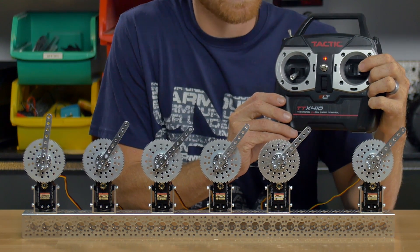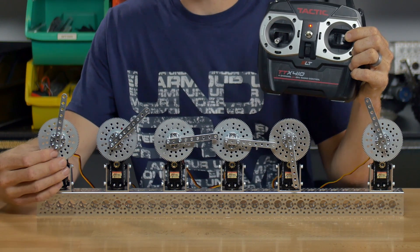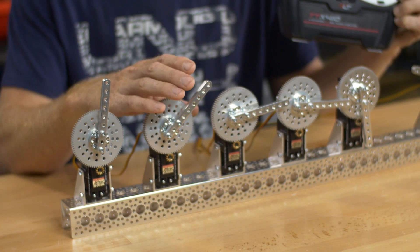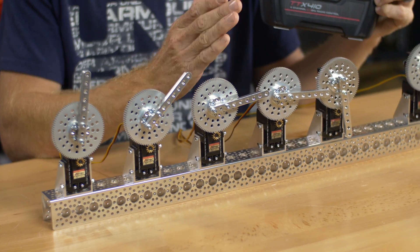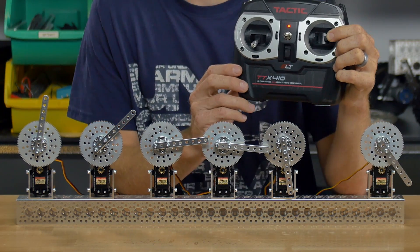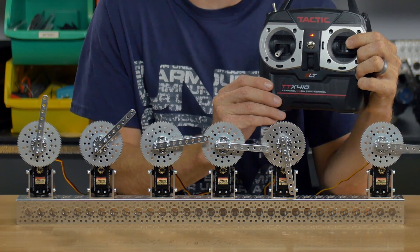As I move the stick, you'll notice they move differing amounts. This one barely moved because you've got a servo that rotates 90 degrees and then it's geared down 7 to 1. This version rotates about 45 degrees — half of the full amount. This one rotated about 90 off of center, just slightly over that. This one is just about 180. And this guy is still running because I have the joystick over to the side.